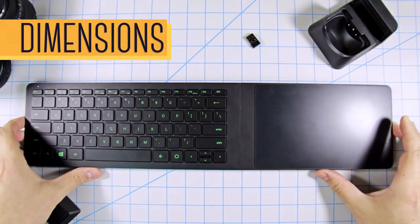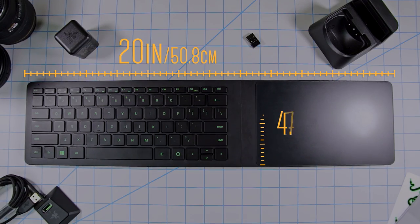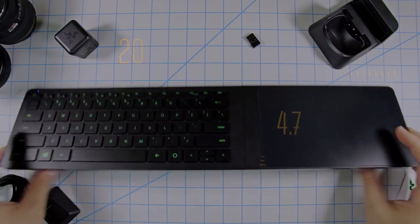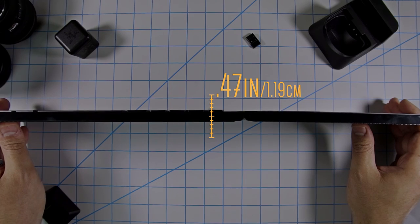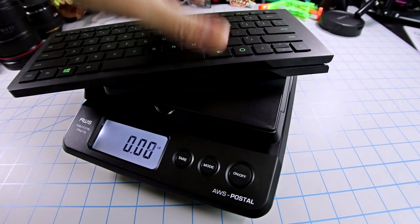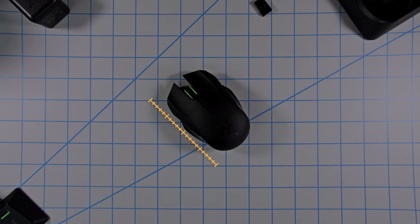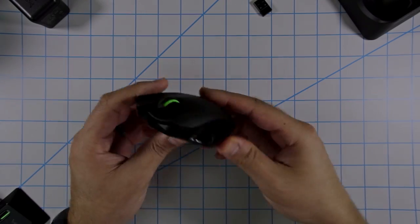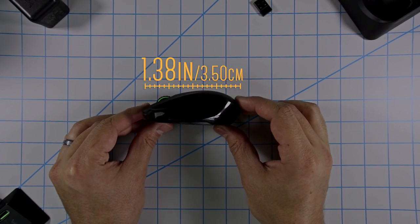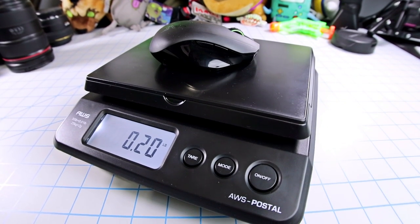I have dimensions for you. Starting with the lapboard when it's open: a length of about 20 inches, a width of 4.72, and a height of just under half an inch at 0.47. When closed, the length drops down to 11.60 inches, and for weight it comes in at 1.54 pounds. Moving over to the mouse: its length is 3.86 inches, width is 2.64 inches, and height is 1.38 inches. It's very light — it weighs well under a pound, at 0.22 to be exact.